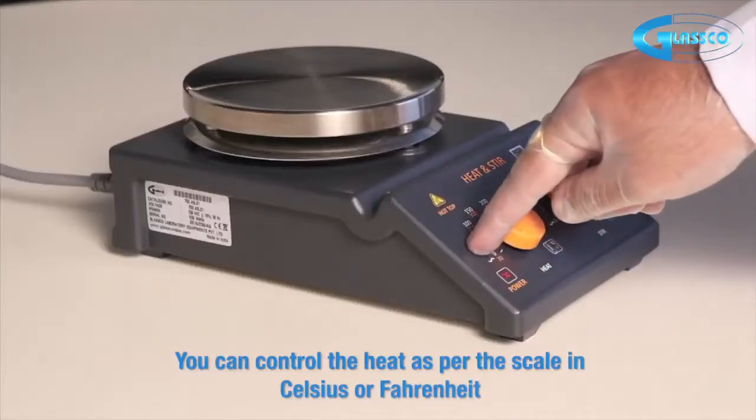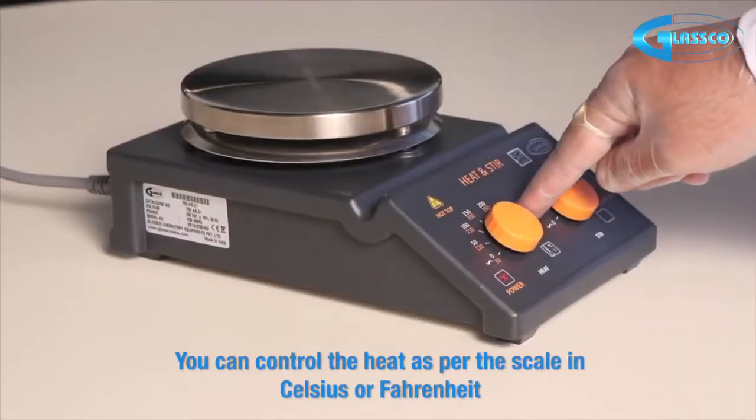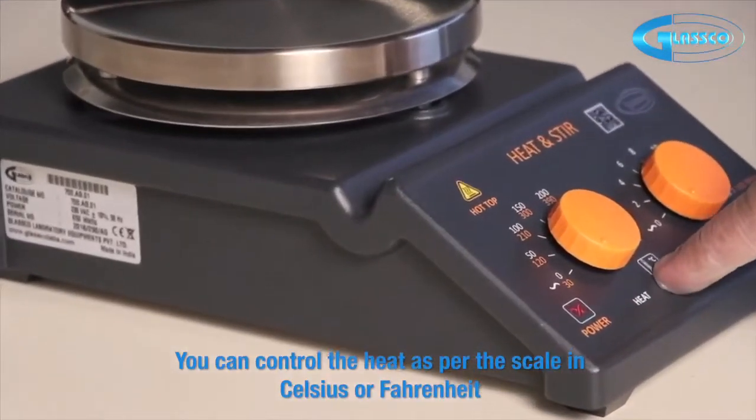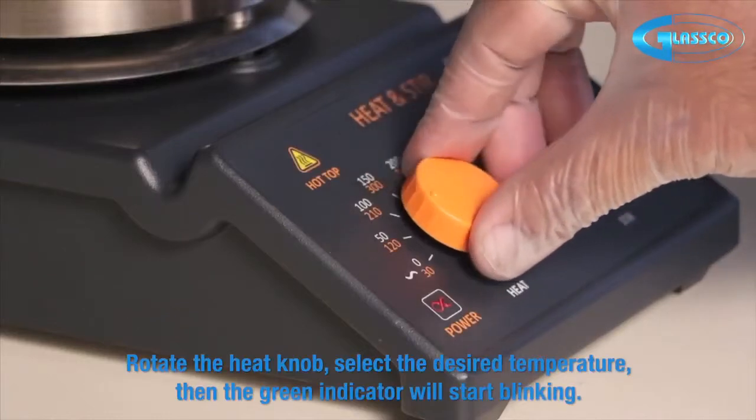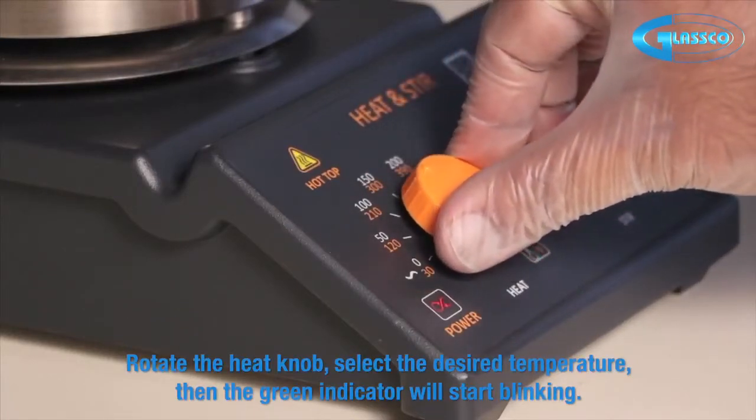You can control the heat as per the scale in Celsius or Fahrenheit. Rotate the heat knob and select the desired temperature, then the green indicator will start blinking.